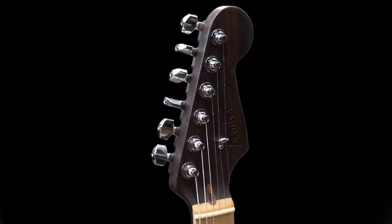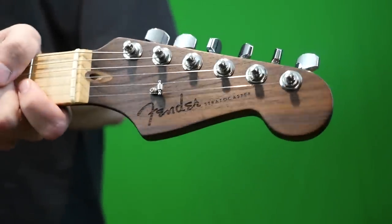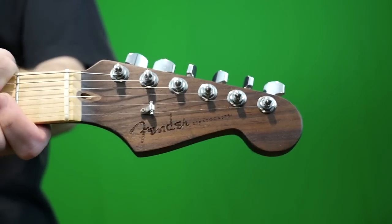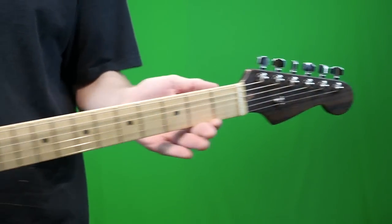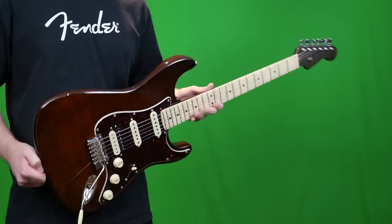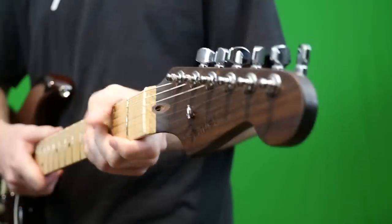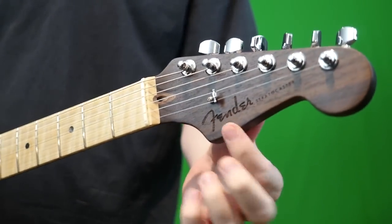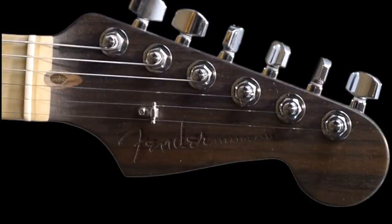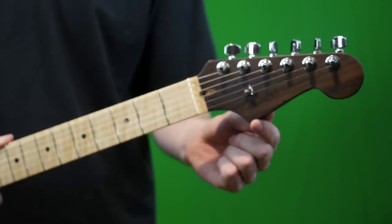The next thing that caught my attention was the laser etched Fender logo. How cool is that? It looks great in photos and when you get the light on it just right. But once you take the light away, it kind of feels like you're playing a parts caster, and that's not going to stand out on stage. People aren't going to know you're actually playing a Fender if that's important to you. They only do this on the rosewood necks.